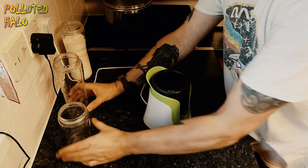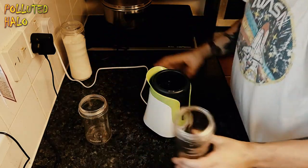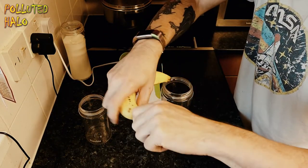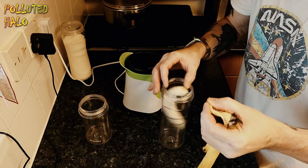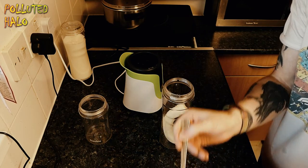Hello and here we are today using the Breville Blend Active to make an extra chocolatey banana milkshake. As you can see, we've got the banana and we're going to pop that into the provided bottles that come with the Breville Blend Active.